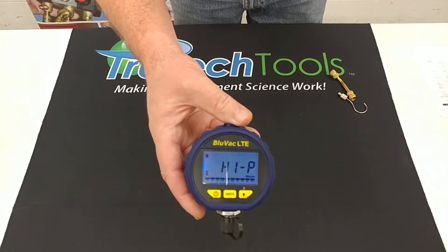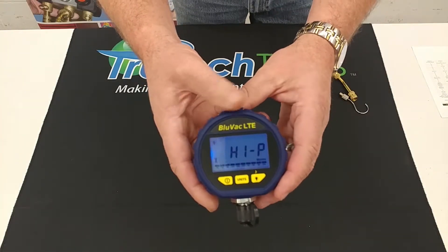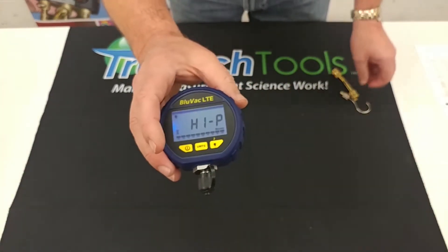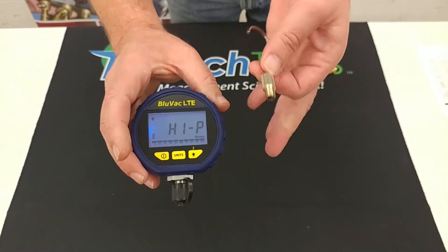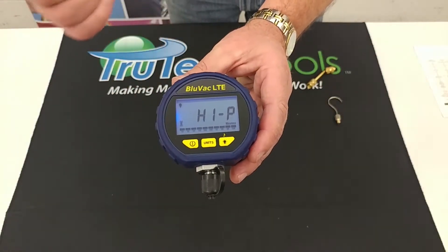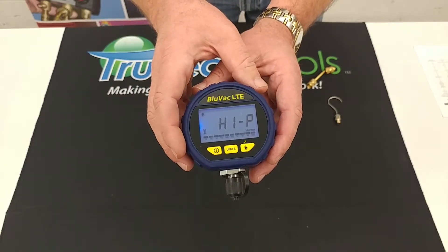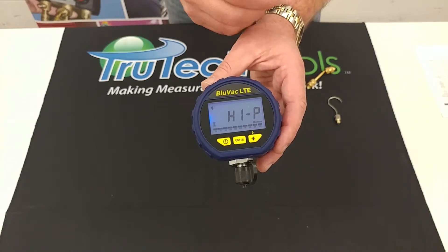The next model in the lineup is the Bluvac LTE. Big difference on this one: larger display, larger form factor, comes with a protective rubber boot, and it is backlit. It also comes with the coupler and a hanging hook — all Bluvacs come with couplers. The main performance difference is that the Micro only reads at one micron resolution below a thousand microns, whereas the LTE reads at one micron resolution when you get below ten thousand microns.